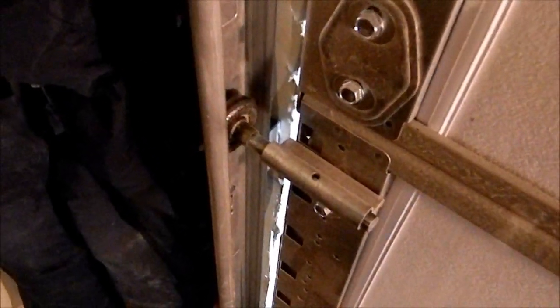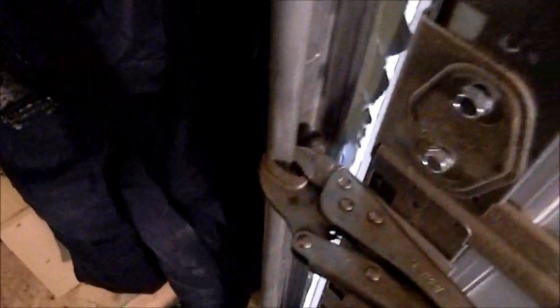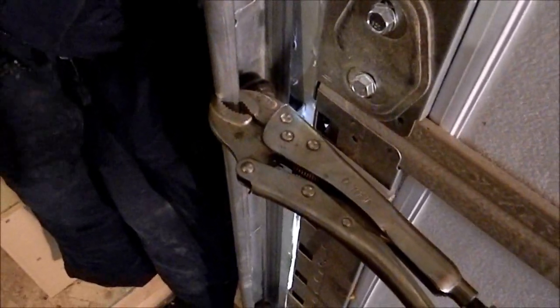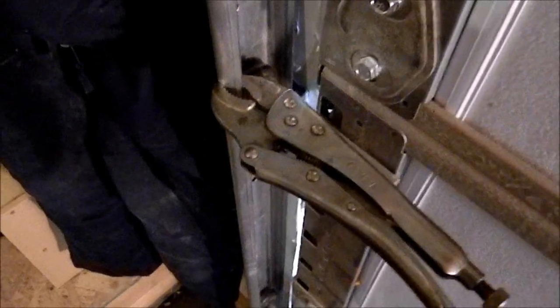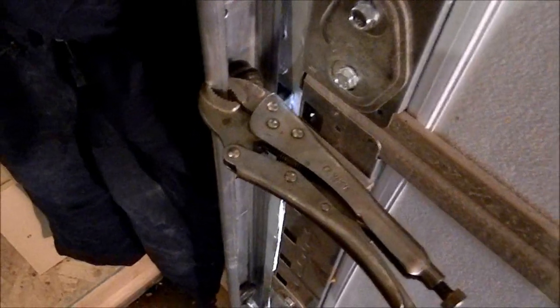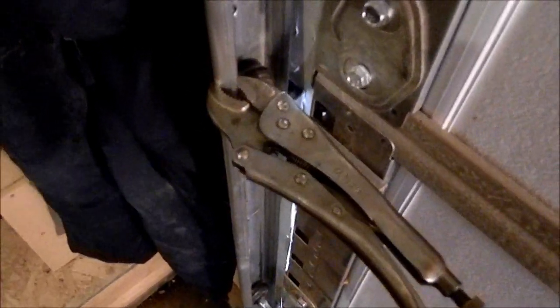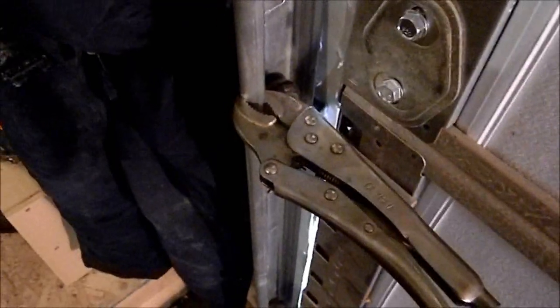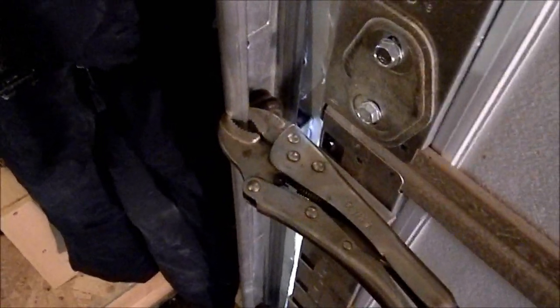If you put one of those on both sides of the track on your garage door, it's going to be extremely difficult for someone to break in. I would use all three — put these vise-grips on both sides and you could also use the catch mechanism for manual override as well. When you want to open it, just pull on the grips and they pop off in seconds. To put them back on is the same thing in reverse — it's that simple.